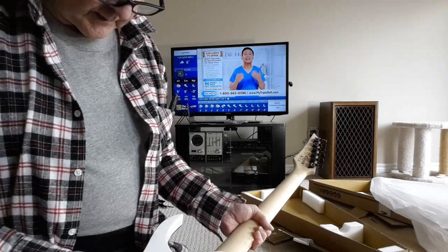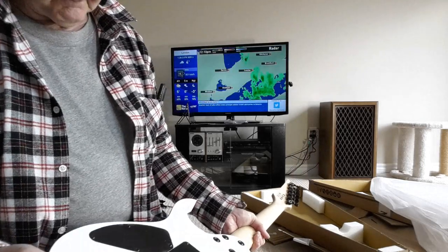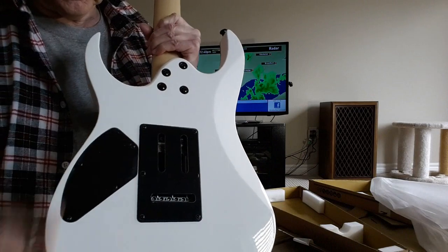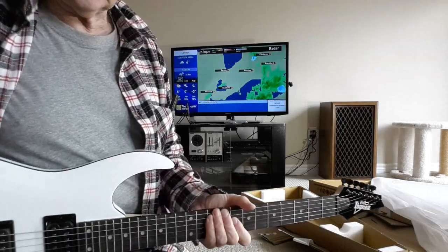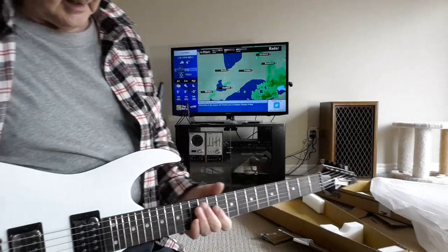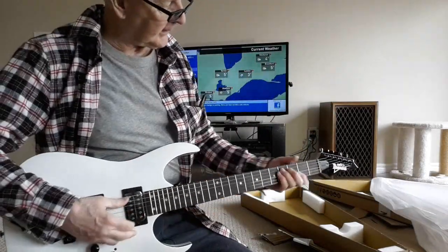This could just be scuffing on the plastic here — yeah, the plastic's still there. But the chafing here and there makes me think somebody had been using it as a demo, and it's been resting on their leg or something like that when they're playing it.